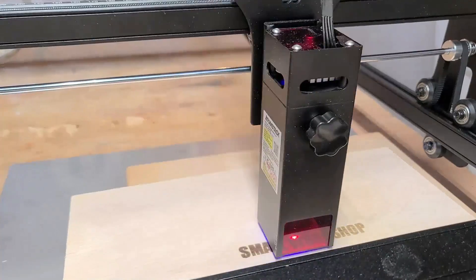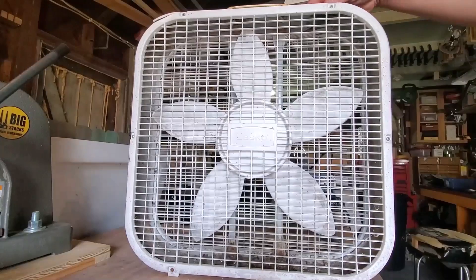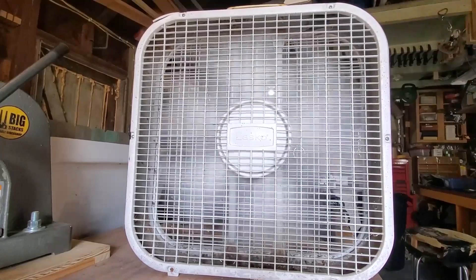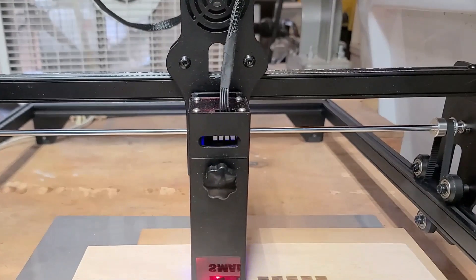Welcome to Big Stacks Small Workshop. This video is sponsored by Atomstack. I have some links in the description below that give you all the specs straight from Atomstack's website. Alright, here we go. Let's laser engrave something cool on one and a quarter inch Luan. To help with the smoke buildup, I always run a box fan at the end of the workbench, blowing out an open door of my shop.